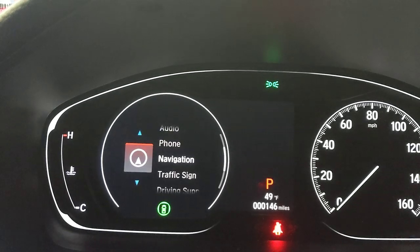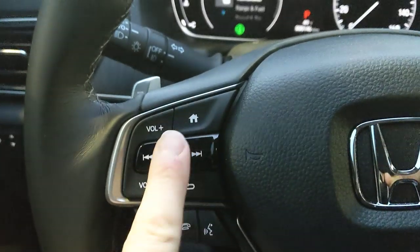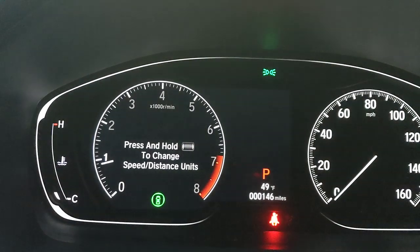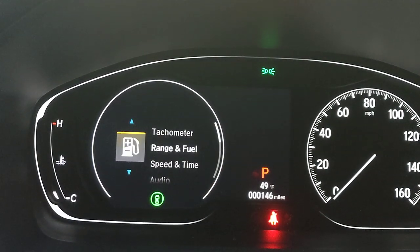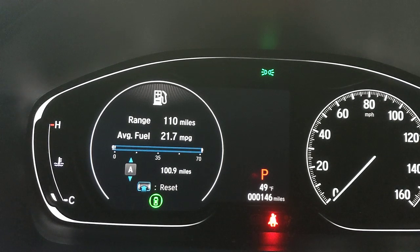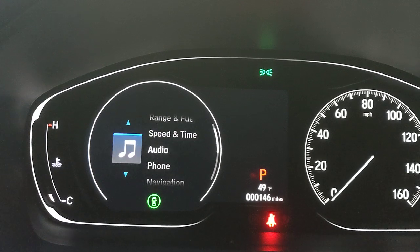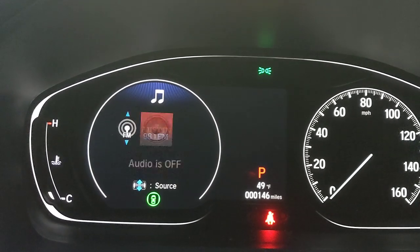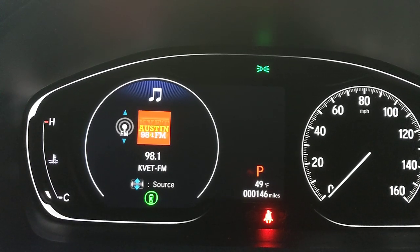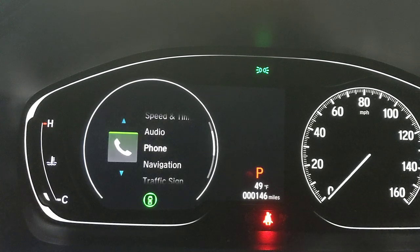Pressing the menu button and scrolling through the digital cluster: you can display a classic tachometer and speedometer, or switch to trip/range info showing miles remaining on your tank, average fuel consumption, and speed and time. There's also an audio display — when the radio is on, it shows the station, frequency, and a colorful graphic.